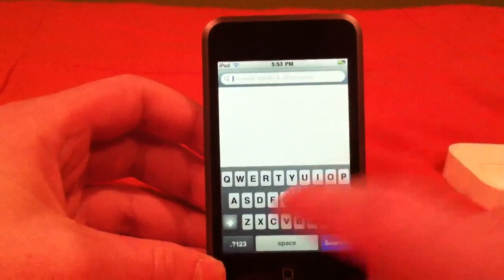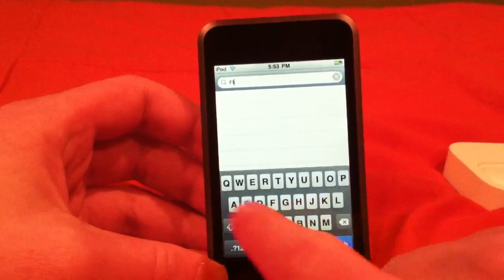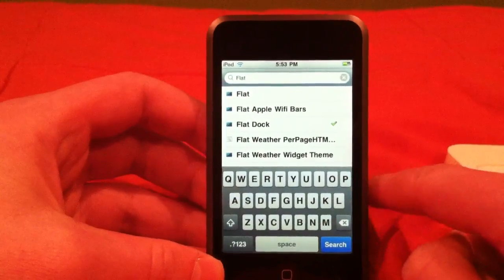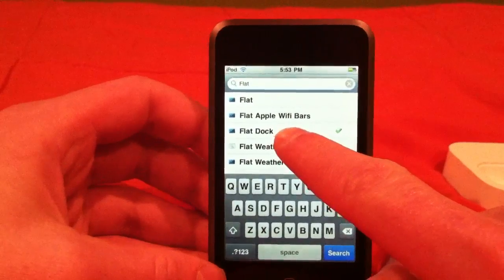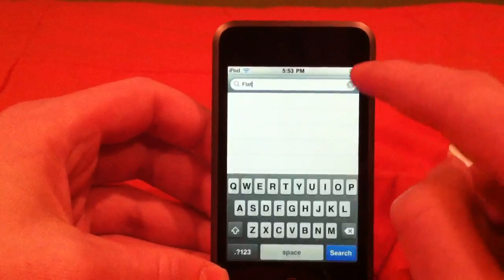Now you're going to get the flat dock — that dock that looks like iOS 4, it's called flat dock. Just type in 'flat.' You should be able to just type flat, but if it doesn't come up the first time, type 'dock' with it. You'll see flat dock right there — just hit that, do the same thing, click install. You're going to have to respring.